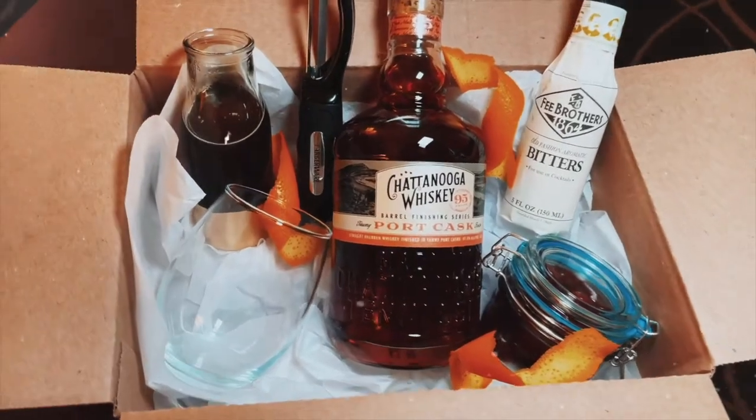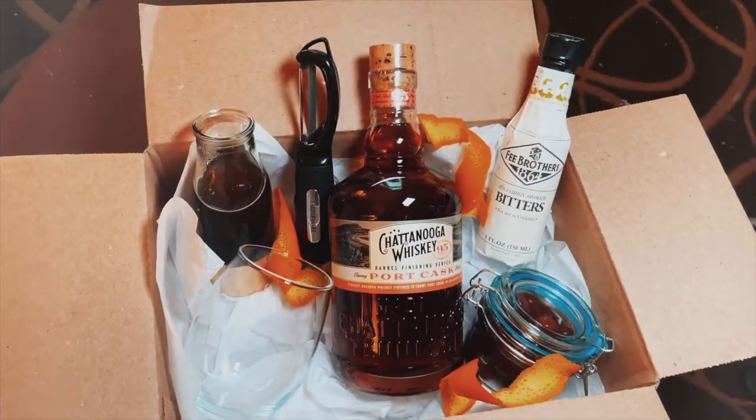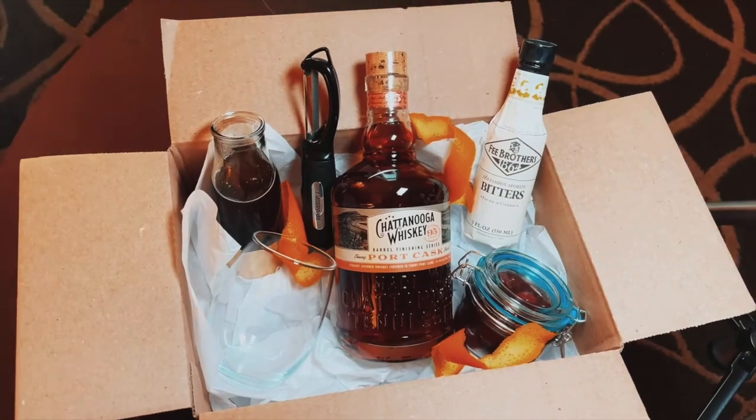Hi everyone, my name is Libby and welcome back. Today I will show you how to make the perfect old-fashioned kit in just less than five minutes. Stay tuned.